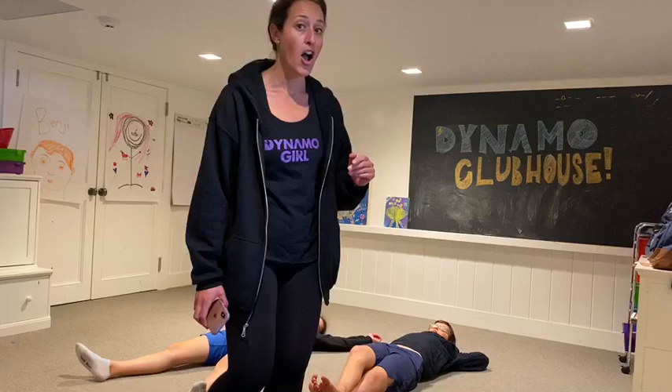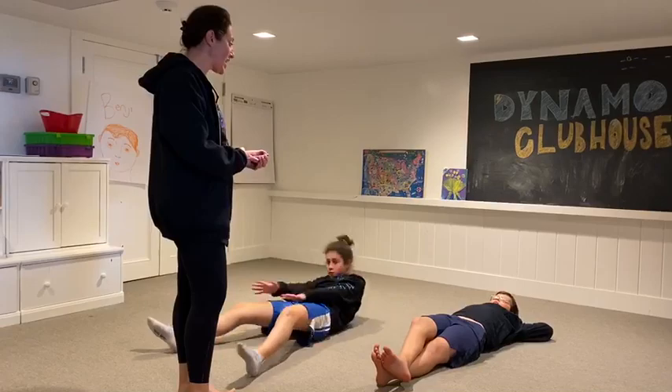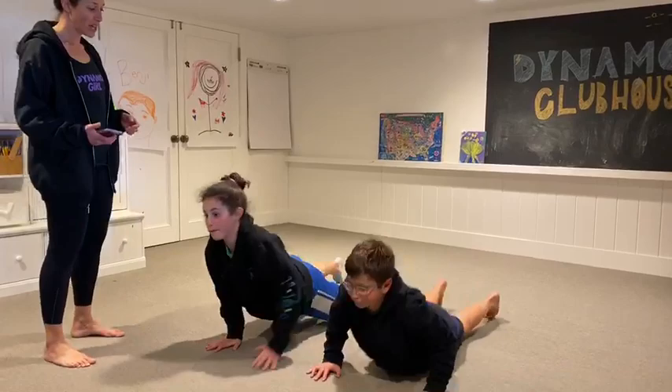Are we ready? Here we go! The first movement is the seal crawl. You're going to get onto your stomachs, your arms are going to be straight in front of you, and you're going to drag your body using just your arms.